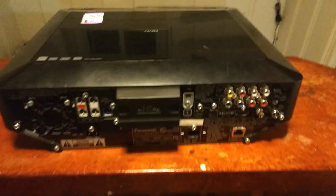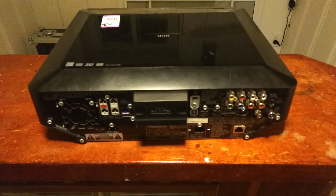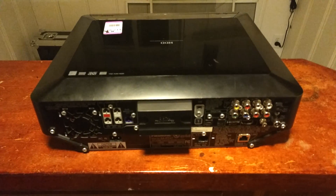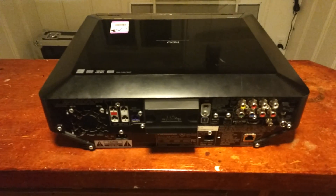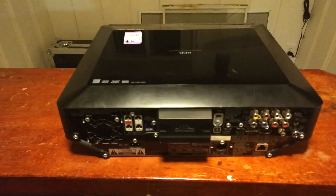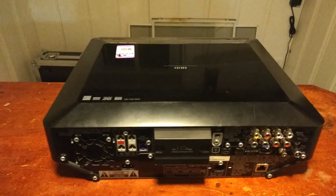Like I said, if you know what the hell this is, leave a comment. I'm thinking about making an HTPC out of it — gutting the inside, building my own back plate, and building my own home theater system. Because I think it's really cool looking, even though it's kind of nicked up and scratched. The overall appearance is pretty cool.